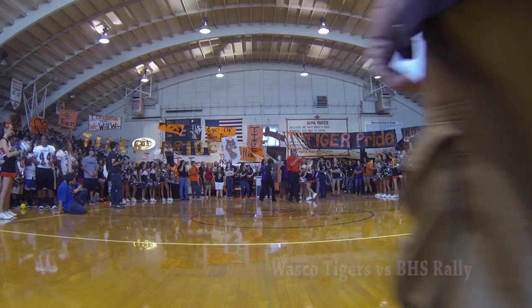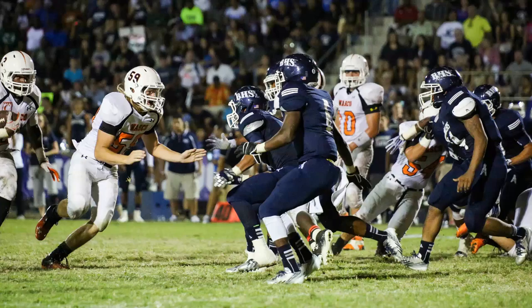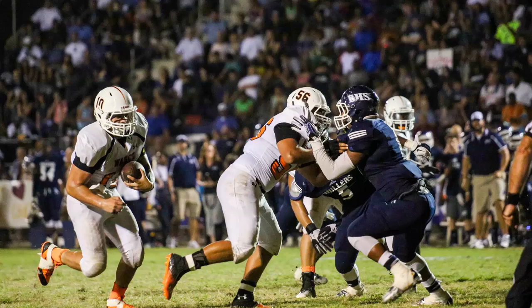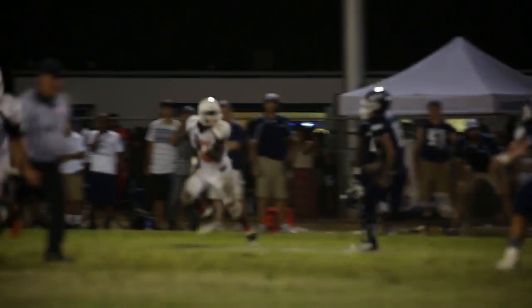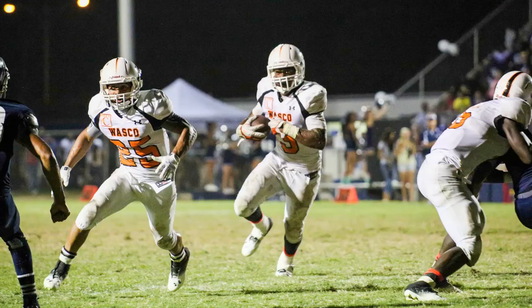People have heard — we are going to do something tonight that we haven't done in 98 years. We are going to go into Bakersfield and we are going to take home from the county of Bakersfield High School Grillers!